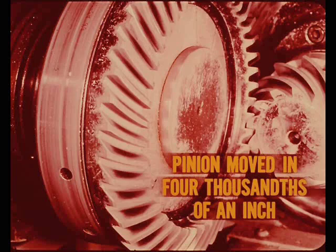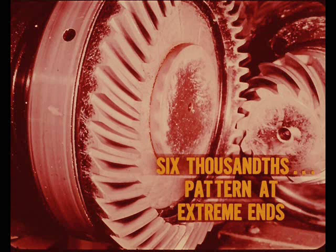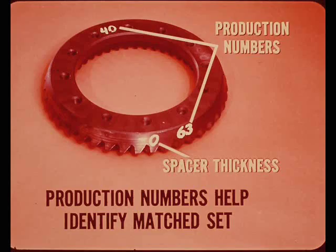When the correct tooth contact pattern is determined, the machine operator marks both the drive gear and the pinion gear with either a plus or minus figure to ensure proper assembly. The other symbols on the gear are production numbers that help identify a matched gear set. Even if a drive and pinion are both marked plus two, they will not be a matched set unless the other markings are the same.